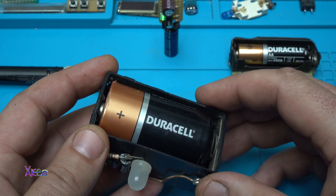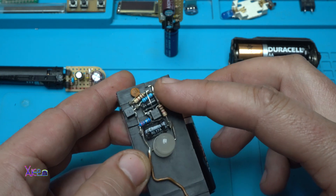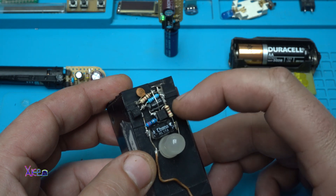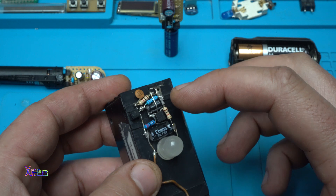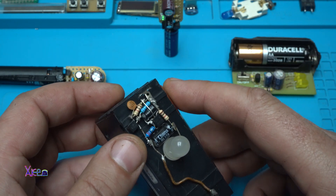This is a size D, 1.5 volt battery, and this circuit was made without using a PCB or any kind of board — just the electronic components soldered together with wires.